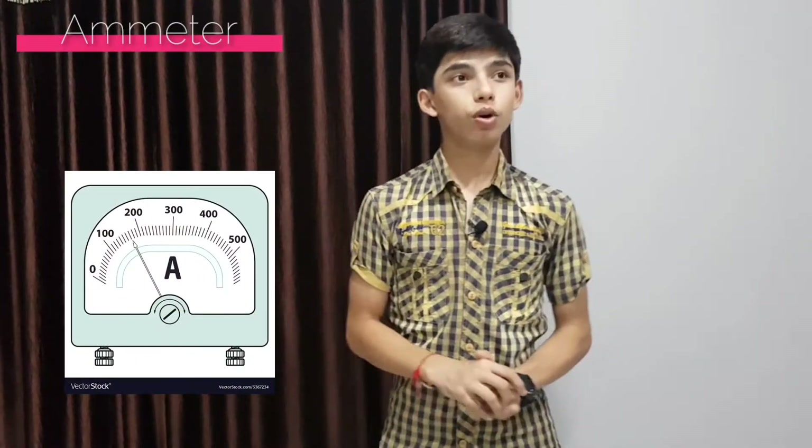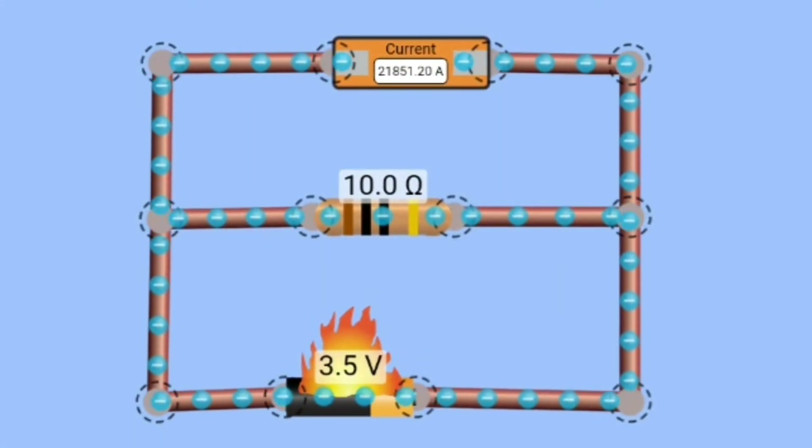Till now we know that ammeter has zero resistance, and it is told that ammeter should always be connected in series. But now let's try to do something else — you're telling us it should be connected in series, so let's try to connect it in parallel and see what's going to happen. We've connected ammeter in parallel, and here you can see what is happening — oh my god, that is going crazy!